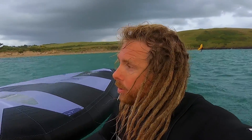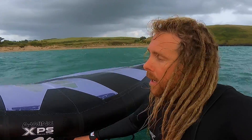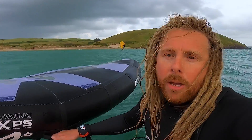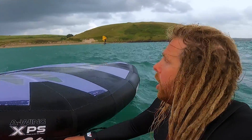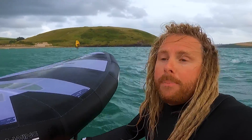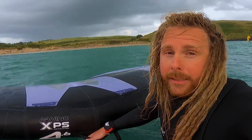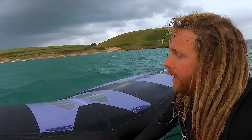Hey, it's Chris from Poseidon here, out on the water doing a test session on the new Armstrong A-Wing XPS. We're out at Damer Bay — conditions are a little bit average at the moment, wind's just dropped. It's still working, but we had better conditions earlier where the point was breaking a bit stronger. I've had this thing out in a variety of conditions now and I'm super impressed — it feels absolutely amazing.